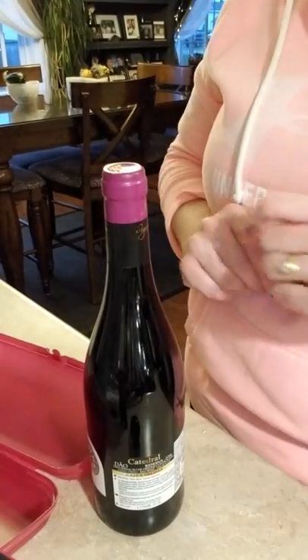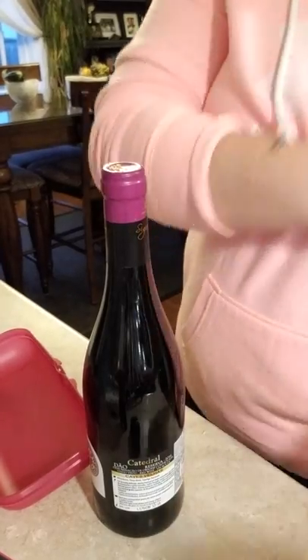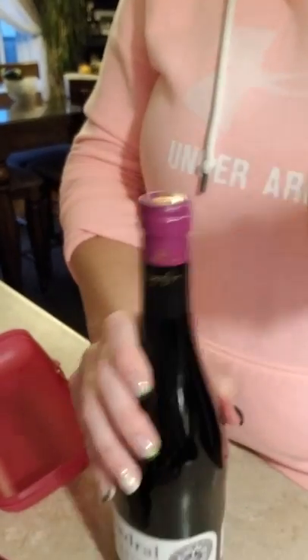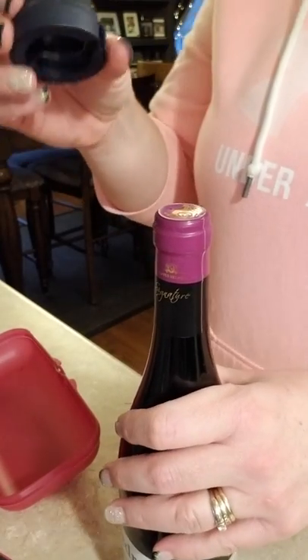I'm sure this will become one of my most favorite Tupperware items of all time, because those who know me know that I love wine. I actually went to the LCBO this evening to get this bottle of wine so I could show you guys how it works. Nobody needed to twist my arm to go get a bottle of wine on a Sunday night!